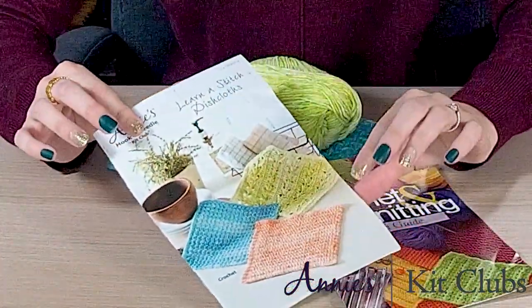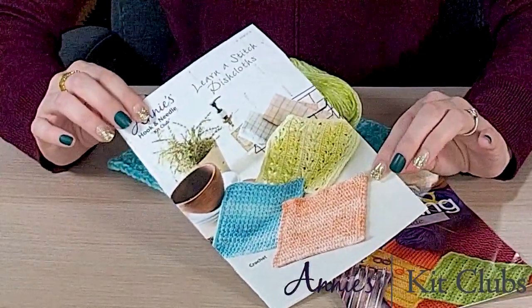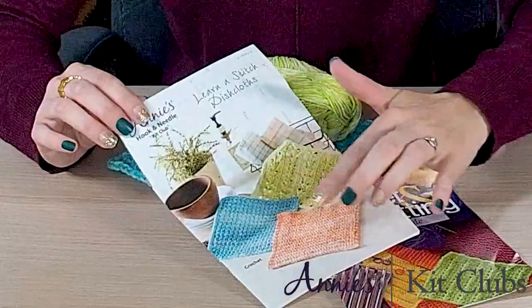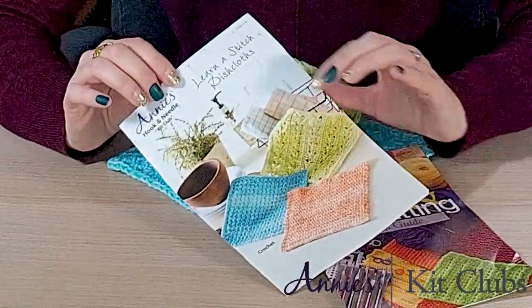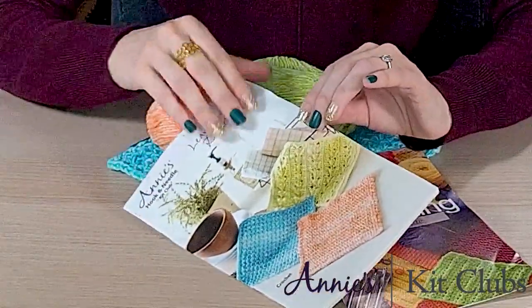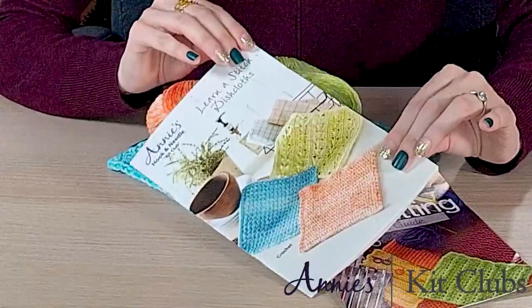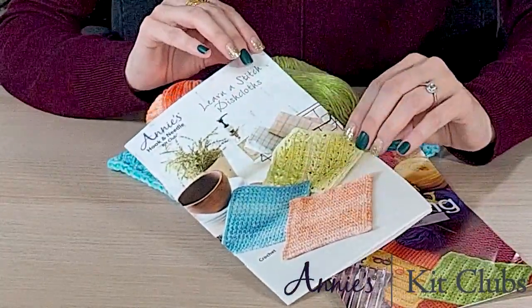First I want to introduce you to what comes in your kit. This is this month's kit and it is three washcloths. The nice thing about these is you are learning new stitches — some great fun textured stitches which are awesome for cleaning. Inside this pamphlet are all the instructions you need to create these three unique textures in a cotton yarn.